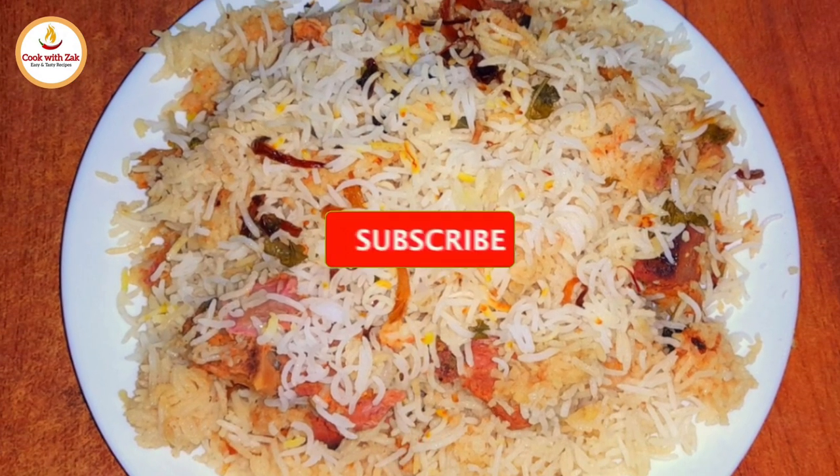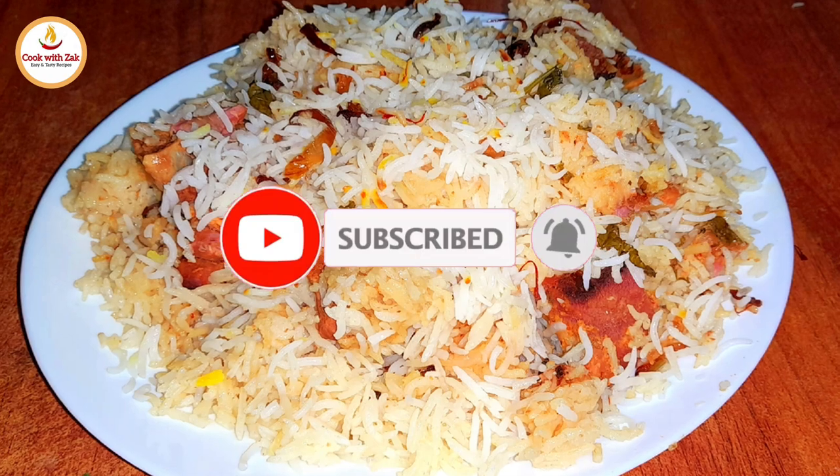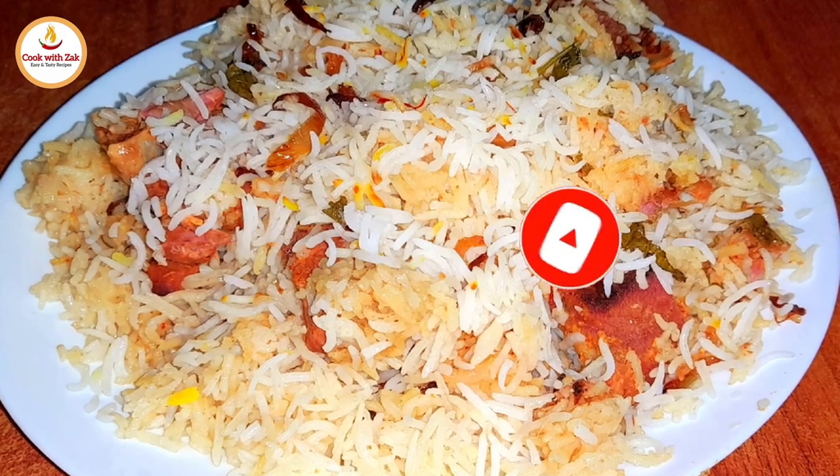Welcome back to the channel, everyone. Today, we'll be making Kachi Akni Hyderabadi Mutton Biryani. Let's get started.